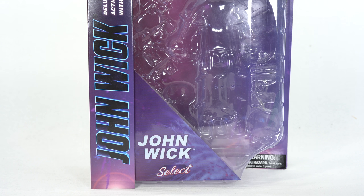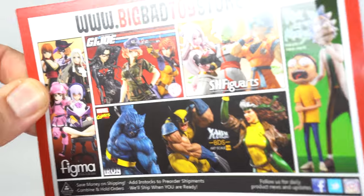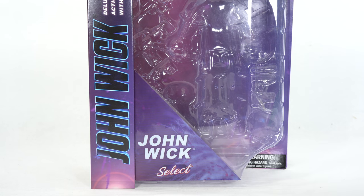Hey! What's up you guys? Shardomus Prime here doing another 4K action figure review on the Diamond Select Toys John Wick Movies John Wick Deluxe Action Figure with Accessories. If you're trying to get your John Wick figures, you can do so at Pretty Big Bad Toy Store, proud sponsor of the Shardomus Prime YouTube channel. Link in the description below. Big thanks to Diamond Select Toys for making this review possible. Hit that like button and subscribe — I really appreciate it when you guys are active viewers.